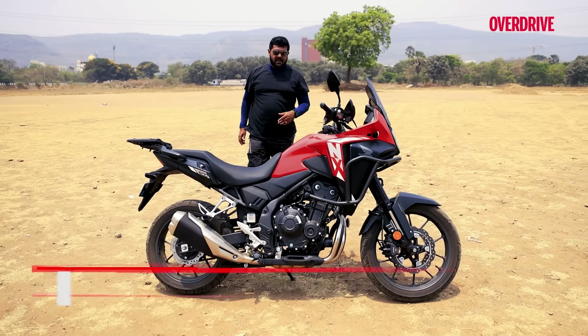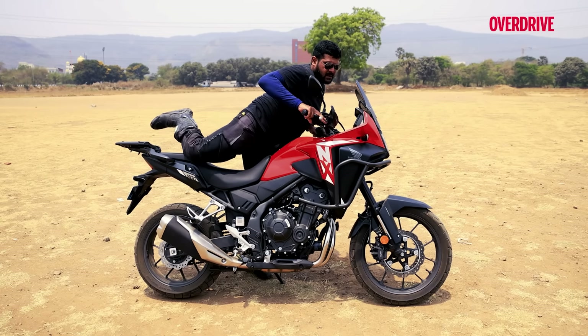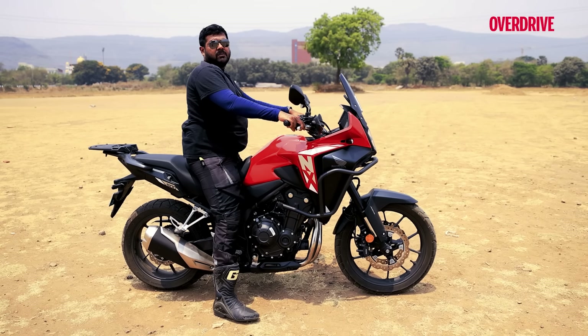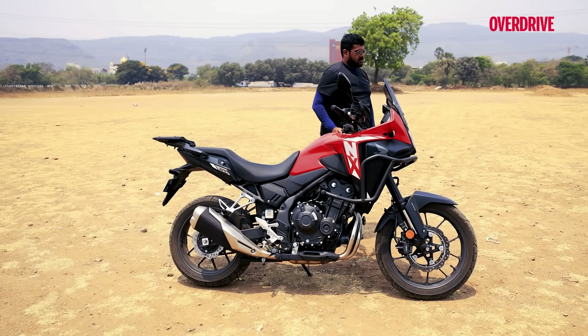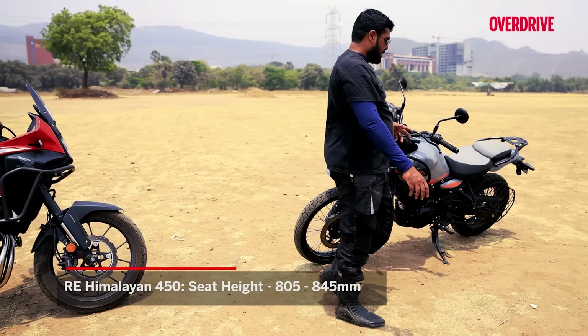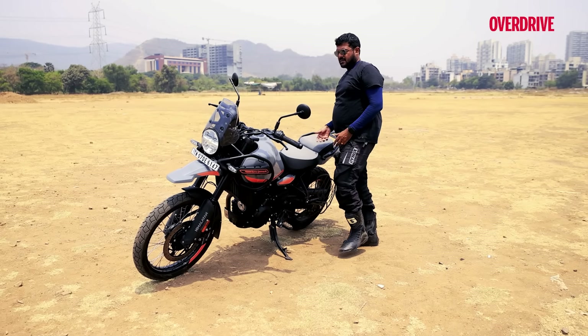Getting astride the NX500, the seat height is around 830mm, which is pretty manageable for my 5'9" frame — both feet on the ground pretty comfortably. Coming to the Royal Enfield, the seat height stands at around 825mm, but look at the way the bike tilts over on the side stand — getting on is a lot easier.